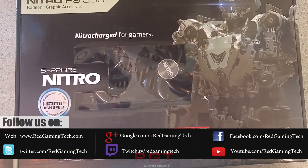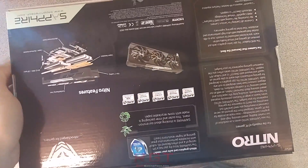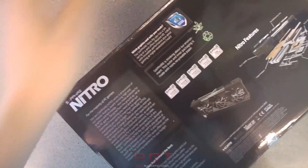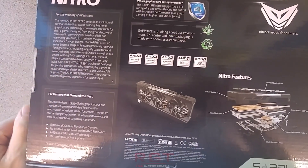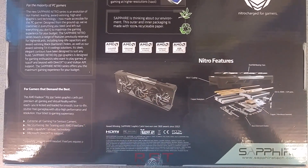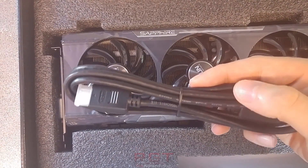Ladies and gentlemen, this is a game-into-the-comment video. We're going to be taking a look at Sapphire's Nitro, which of course is the model of the R9 390. This is a rather nice looking card — you can see I'm taking a look at the box right now and showing you all of the internals, what you actually get with the GPU, and giving a little spin.